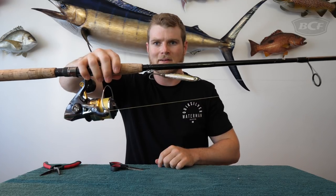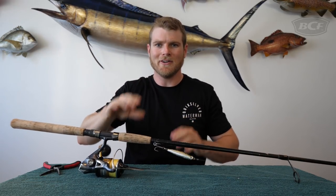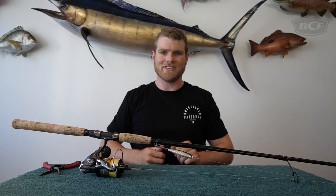Check that out — perfect. Ready to rock and roll. No lures going everywhere. Easy as that, guys.